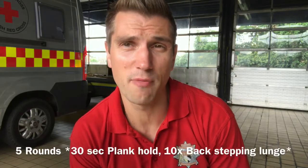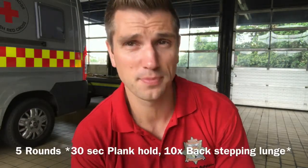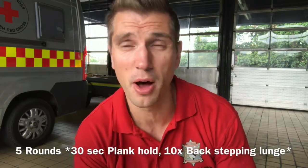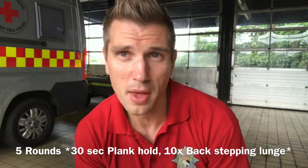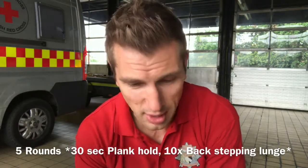Welcome to Norfolk Fire and Rescue Service workout of the week. Workouts are designed to be short but effective, with no or very minimal equipment. For this very first one, I'm going to go easy on you guys.